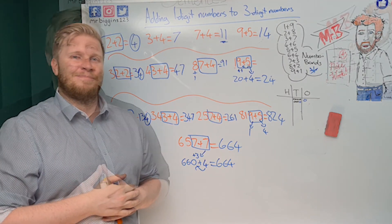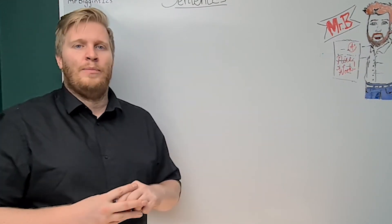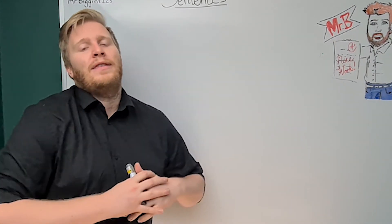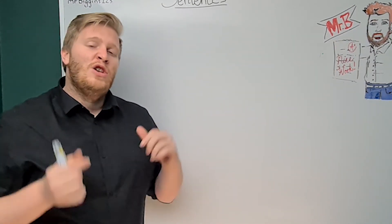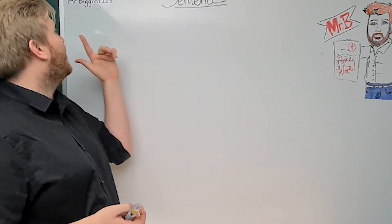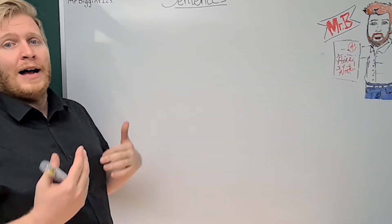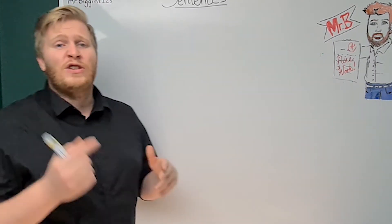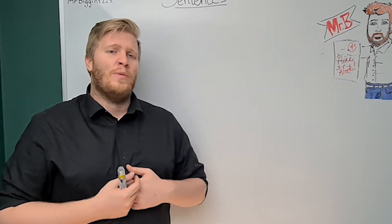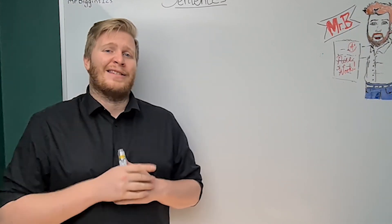Hope you enjoyed that video! If it helped you, please smash that like button. If you have any questions, put them in the comments below, or contact me on Facebook, Instagram, or Twitter. Subscribe so you'll see all the videos as they come up — they might help you with other things too. Until next time, see you later and stay safe!